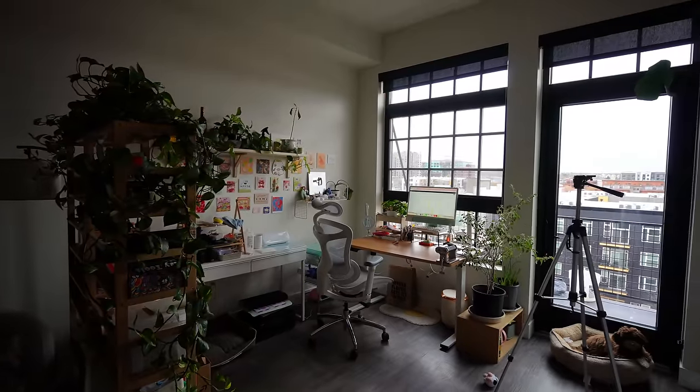It is very gloomy today, which is actually perfect. I find that whenever it's gloomy outside, I'm more comfortable staying inside, working at my desk, and being cozy all day.